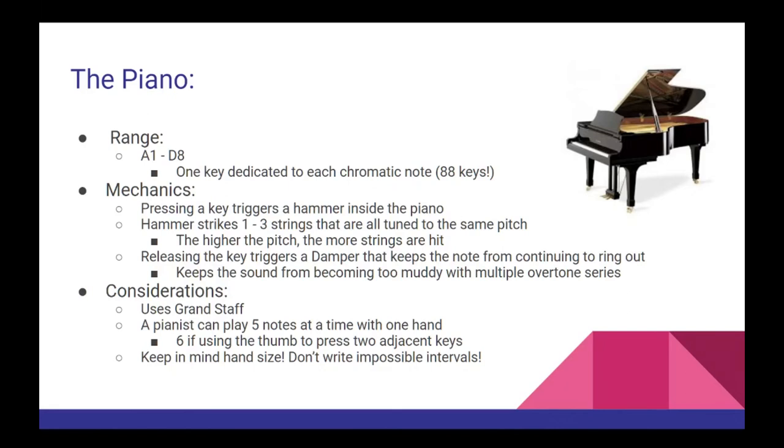A pianist reads their music on the grand staff, which is a combination of both the treble and the bass clef. At any given moment, a piano player can play a maximum of five notes with one hand, six if they're pressing two adjacent notes with their thumb. That's not a very common technique, but it is available to you. Whenever you're writing for a piano player, keep in mind the size of their hands and what is physically possible to reach between their pinky and their thumb.